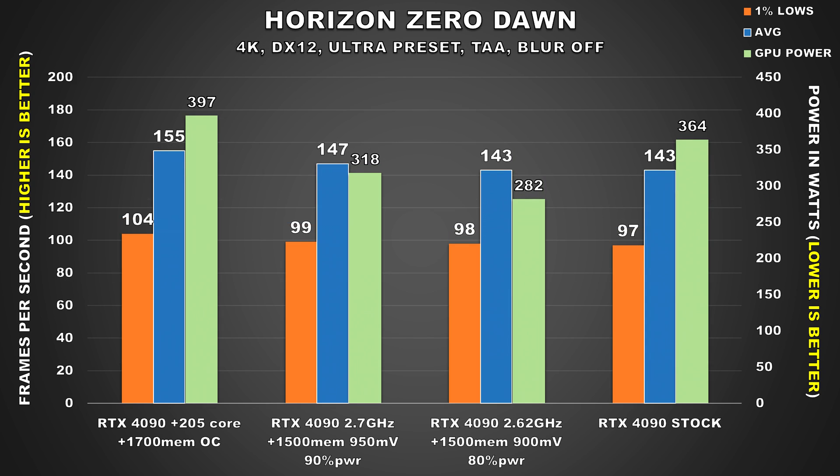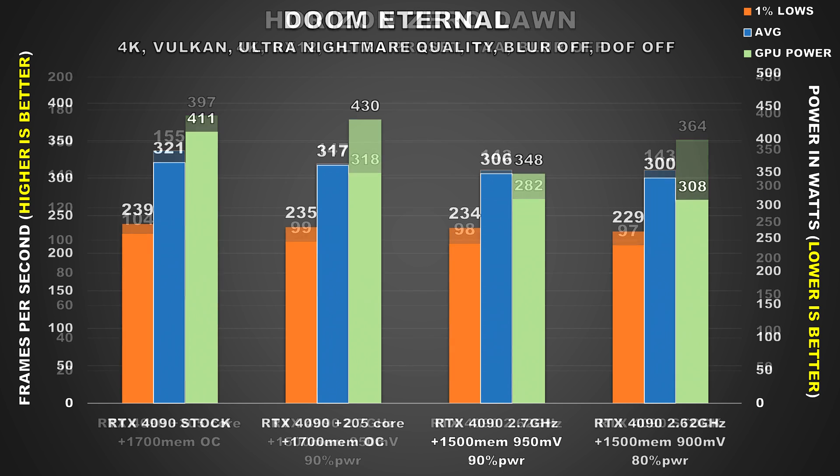Horizon Zero Dawn is another great showing for our undervolted configs. Both configs show very similar performance to stock but have significantly lowered power consumption. It's the second config which cuts power down to just 282W, a 23% drop compared to stock.